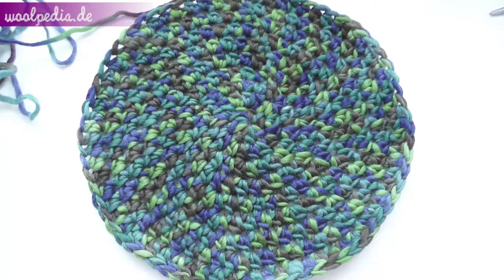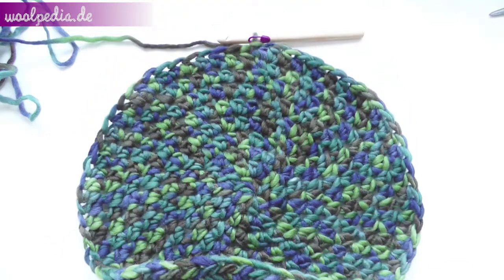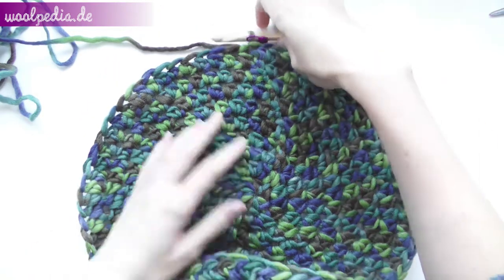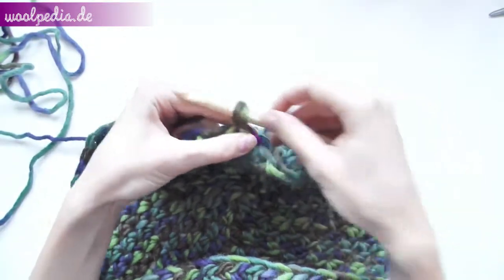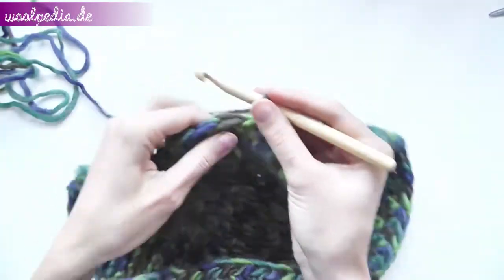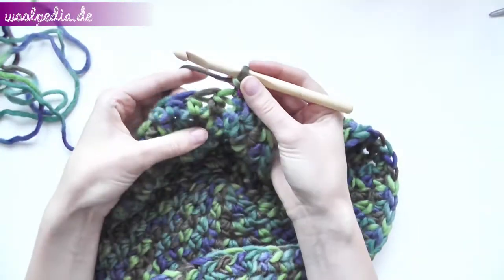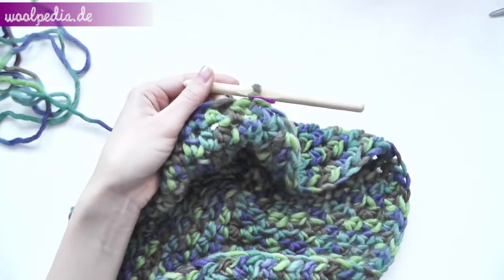This is how it looks after eight rounds. Now we'll start crocheting the basket weave pattern. Chain one to start the round and we begin with front post double crochet. You can see the next half double crochet — we will crochet under it.